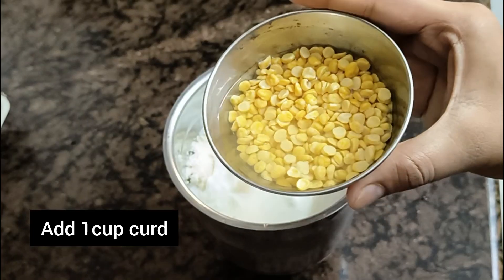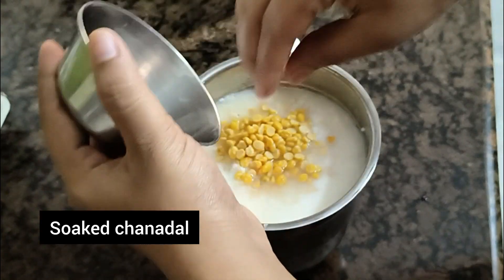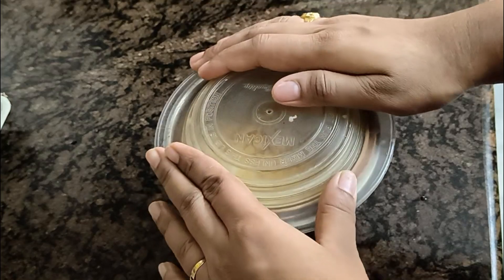We will add 2 spoons of rice and a little mix of rice. Let's grind this into powder.